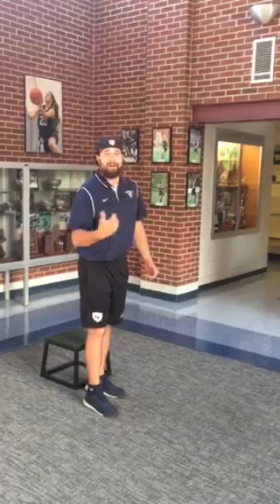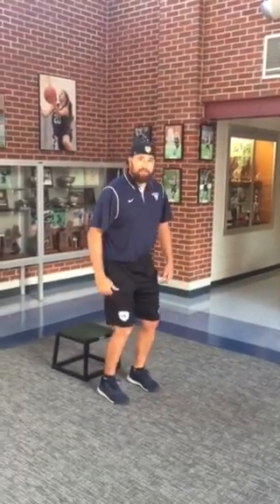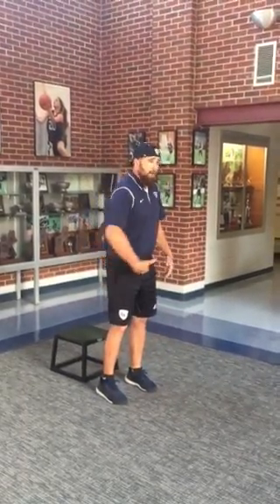Immediately after that depth drop, I'm gonna try to get out of that position as quick as I can and do a broad jump with that same stick. We don't want to be on the ground long — we want to get off quick, but we need to land well. We can't just drive our knees forward when we land here. We need to land well and leave quick.